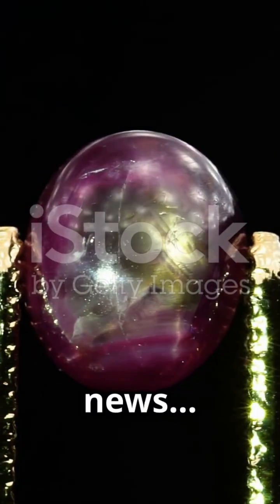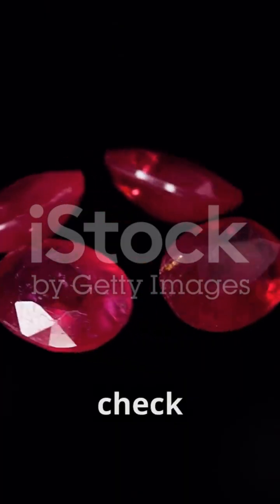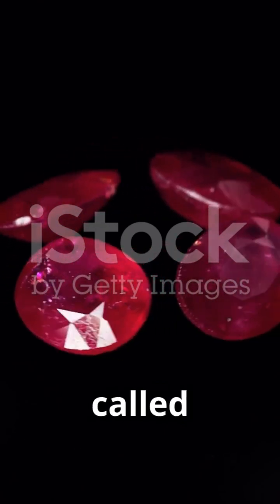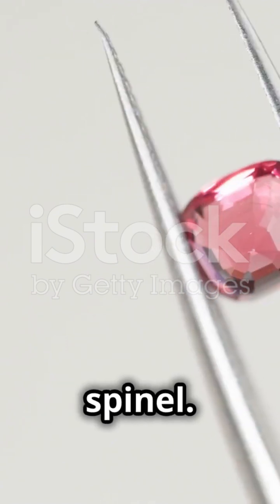Not every red stone is a ruby — here's how to tell. First, check the color. Rubies are deep red, often called pigeon's blood red. If the color is too light, it might be a red sapphire or spinel.